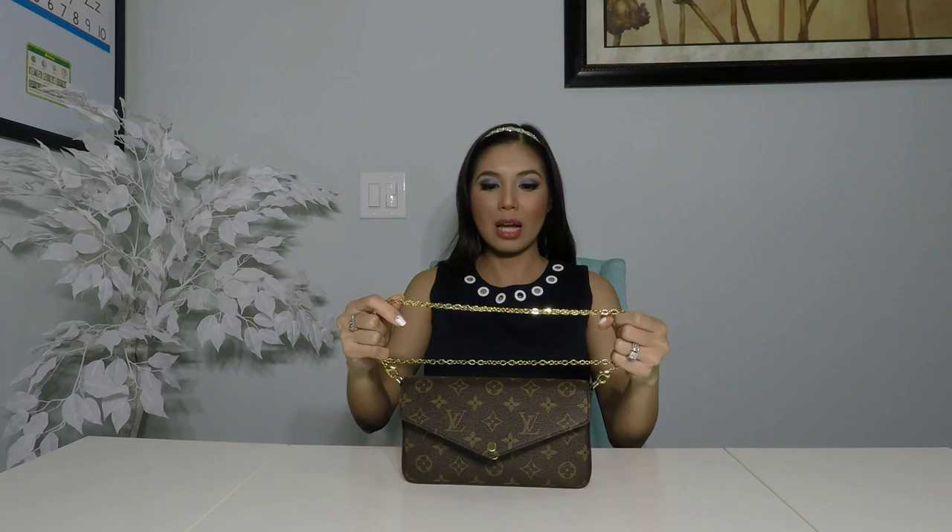And then you see there's two chains on the top and one in the bottom, so I'm going to open the flap and put this bottom chain right there and make it tight again like this, close it. And here it is — there's two chains on the top like that, and this is what it looks on me.